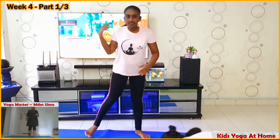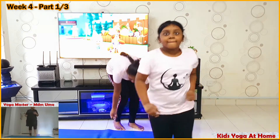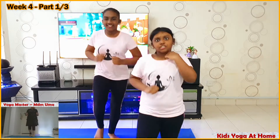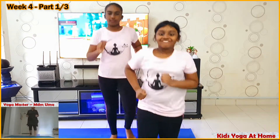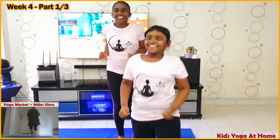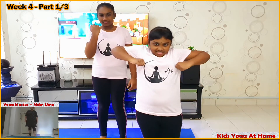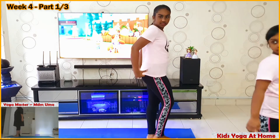Stop it. Spot jogging! Spot jogging — yes, jog at your spot.